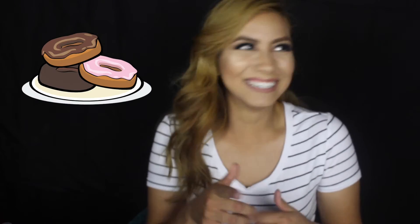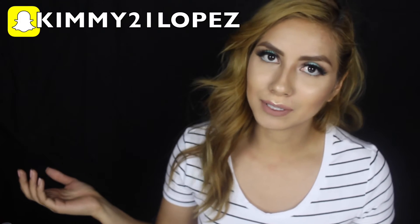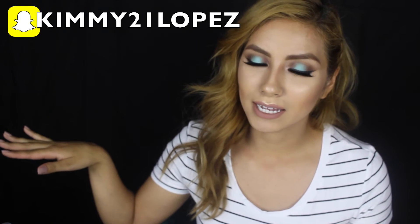Let me know if you don't like it, let me know anything — I like donuts, do you like donuts? Be sure to follow me on Instagram, it's BrendaLux, and also on Twitter which is BrendaLux underscore. I'm thinking of making a new Snapchat since my current one is Kimmy21Lopez and I want to be difficult. Anyway, that's it for this tutorial — thank you for watching and I'll see you guys in my next tutorial, bye!